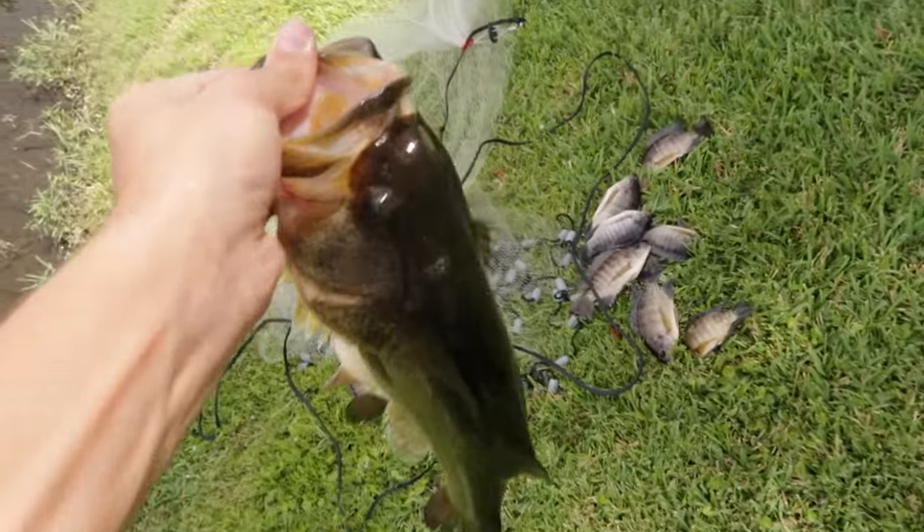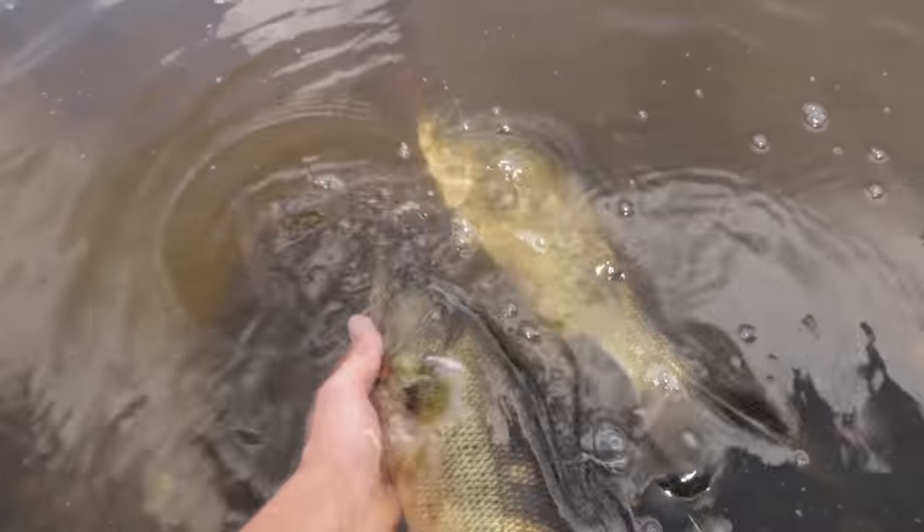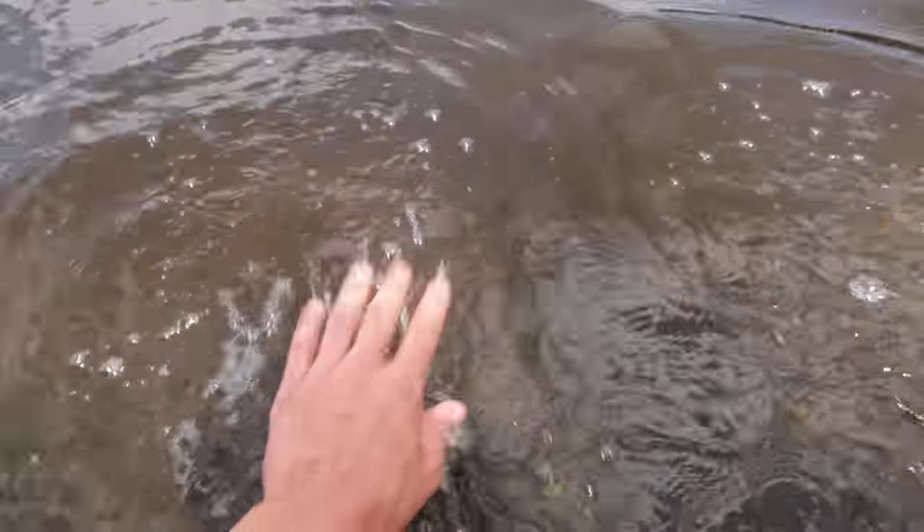All right, so we got some tilapia, and we also got two largemouth bass. But I'm going to get these guys back in the water because I could bring one of you home and put you in the big pond with Thump, but that's another day.